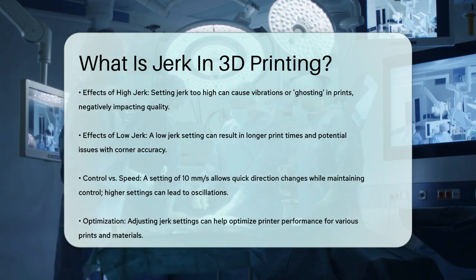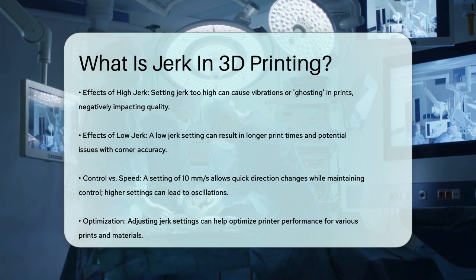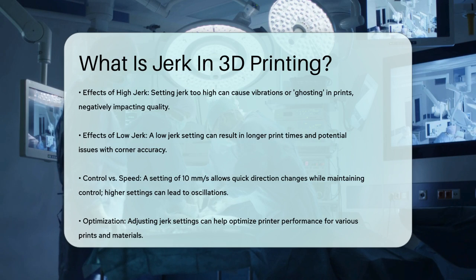In summary, jerk in 3D printing is about allowing your printhead to change direction quickly and smoothly, making your prints faster and more accurate. By adjusting the jerk settings, you can optimize your printer's performance for different types of prints and materials.